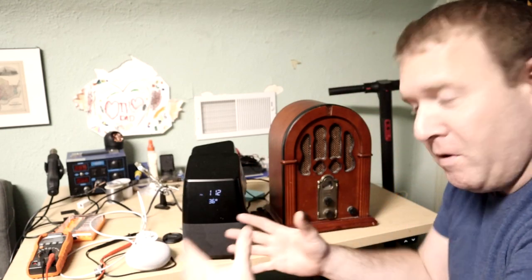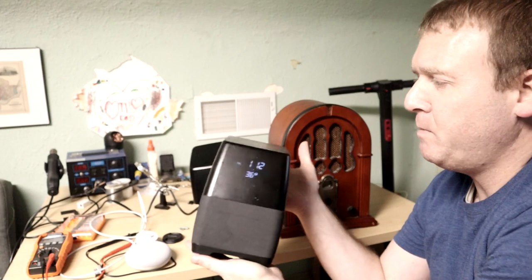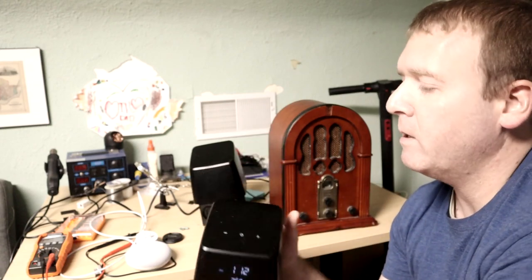Hello everybody and welcome back to another video. This video is going to be a little bit different than my normal videos on this channel because instead of being a fix-it video, this is more of a created video. What you see in front of you is a plethora of things, and the most notable one up here in the front is this Insignia big speaker system. It's got a Google Home built in — OK Google.